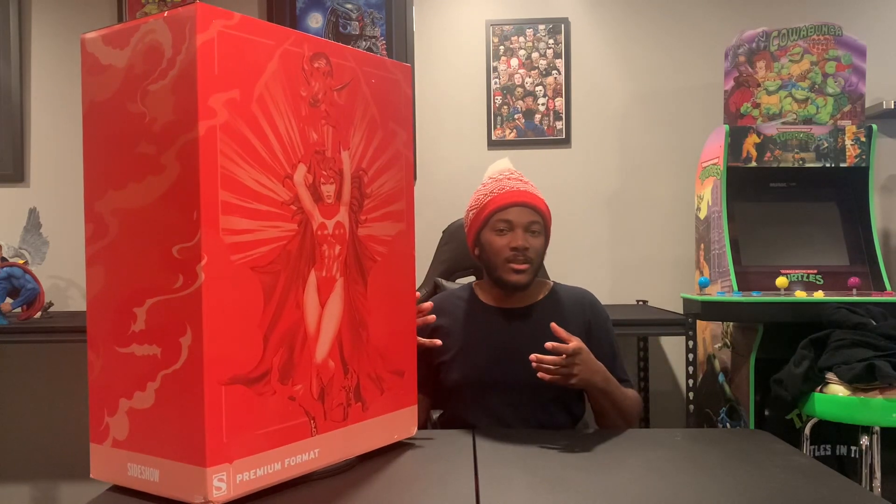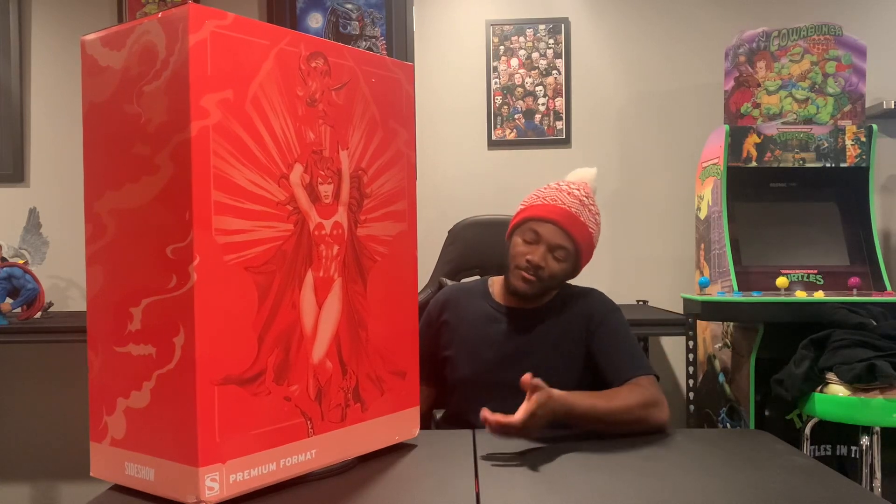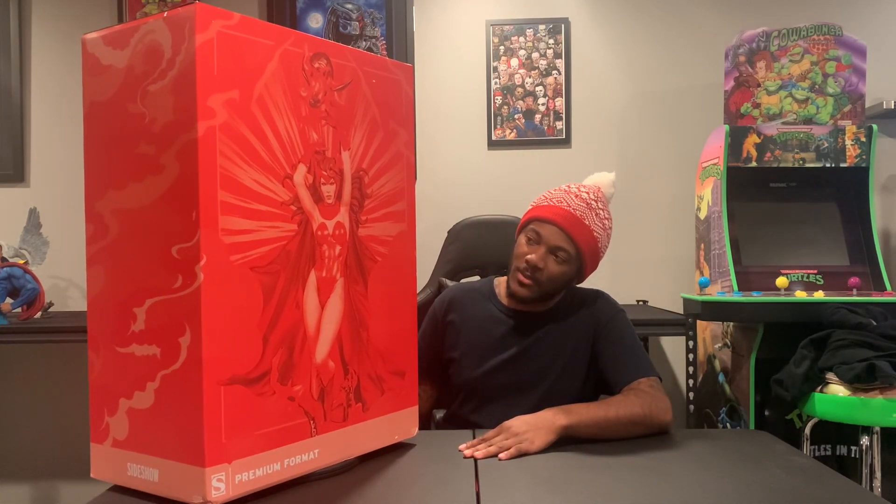I'm very excited to open and unbox this. This is actually off of Sideshow Seconds, so it came with a $90 discount because the original brown shipper was supposedly damaged. So I ended up getting this for $90 off — not a bad price at all. Without further ado, let's unbox the box.